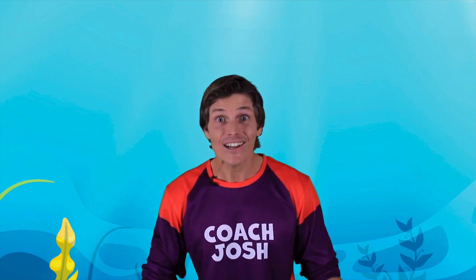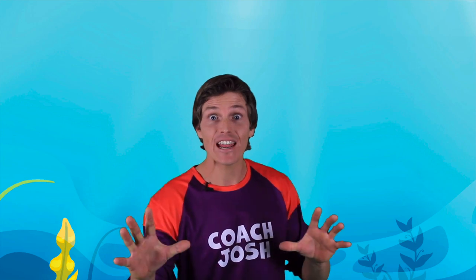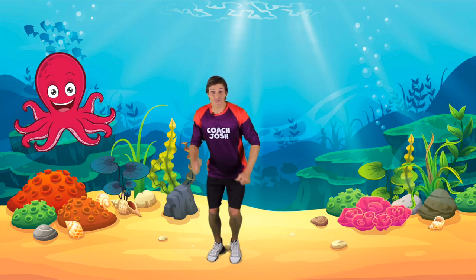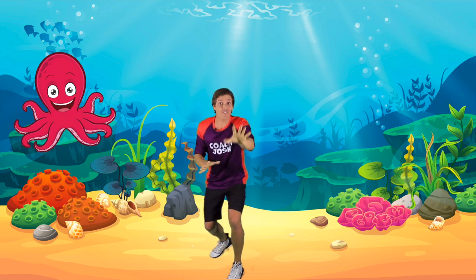Lastly, we are going to run as fast as we can. But when I say freeze, we need to freeze like statues. Are you ready? And run, run, run, run, run! And even faster! And faster! And freeze!